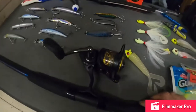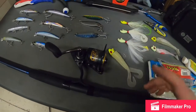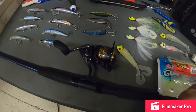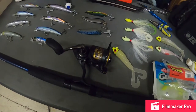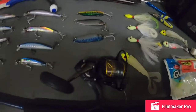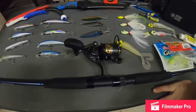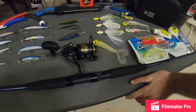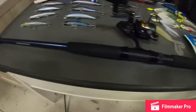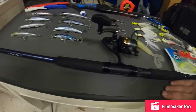The reel I have is a Penn Battle 3, a 2000 size. It's a little bit of a smaller model, but I kind of like that because you'll be walking up and down the beach all day. You don't want something that's heavy and tiring your arms out because if you're making a thousand casts, it takes it out of you with a big bulky reel and rod. What I like about this rod too is that it's super light — nice, light design. I really like this setup.